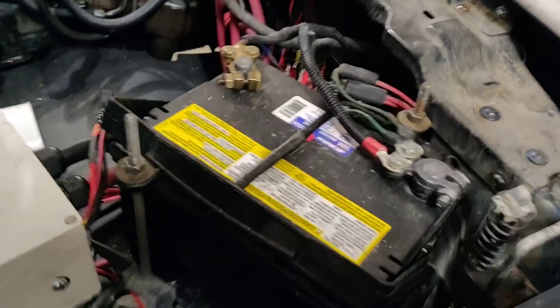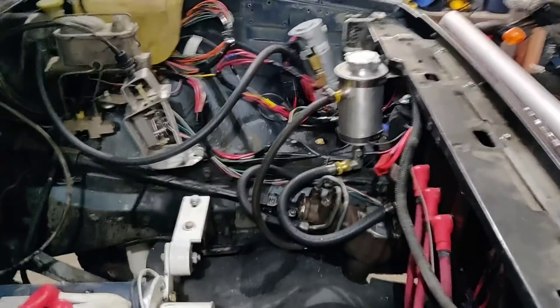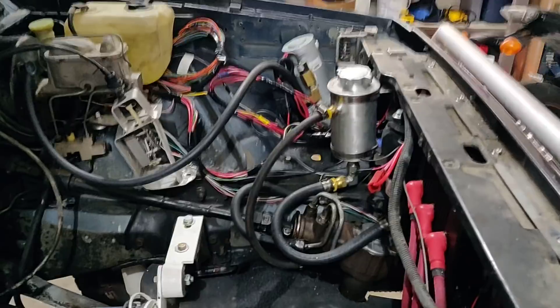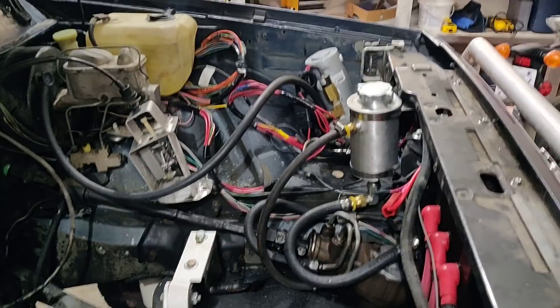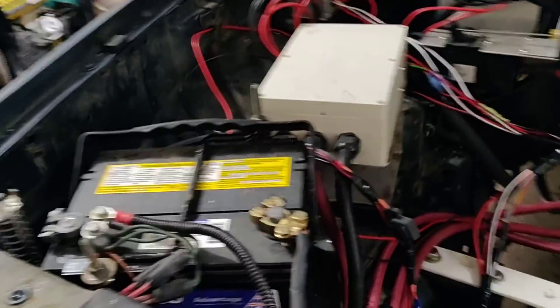I do still have a 12-volt battery because there are still a number of things powered by 12 volts. You'll see some of the components over there — there's a power steering pump and a vacuum pump next to it. Since we don't have a regular combustion engine to generate vacuum, we have to generate vacuum with a pump for things like power braking. You can go without power braking technically, but it's a fairly large and heavy vehicle, so it's a lot nicer to have it. It also runs various components inside the dash, lights, stereo — all run at 12 volts. It's recommended to use a battery and most commercial EVs do it this way.